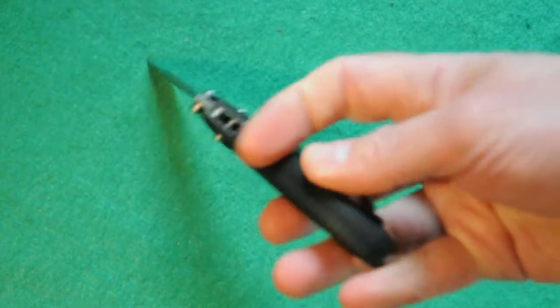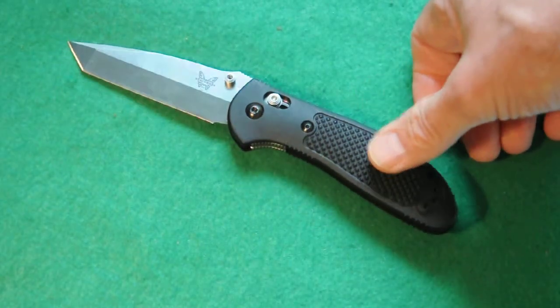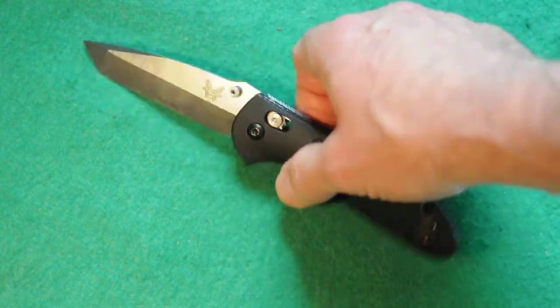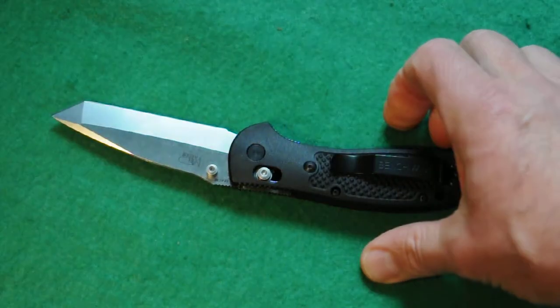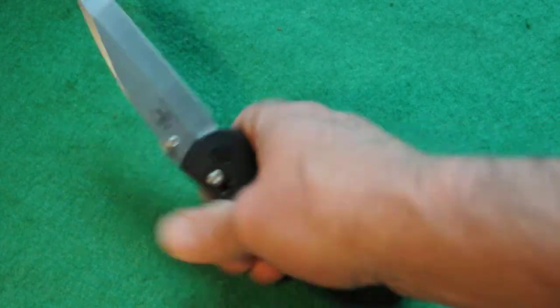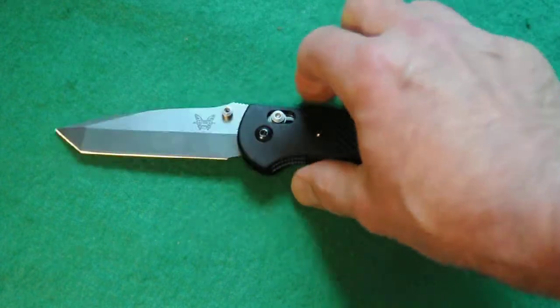It's got a little bit of ridges back here as well. The handles are glass-filled reinforced nylon called Valox. It's got a satin non-coated blade, a lifetime warranty by Benchmade, and it says 154CM steel, which is a premium stainless steel. Mel Pardue design for the knife, and it has the Benchmade logo and the model number beneath the butterfly.